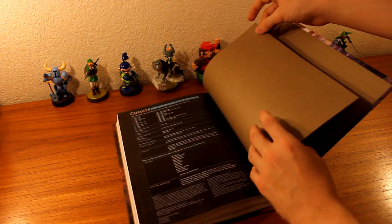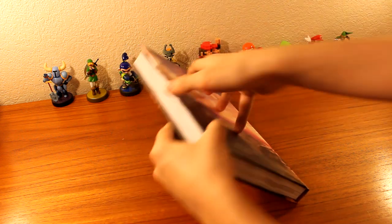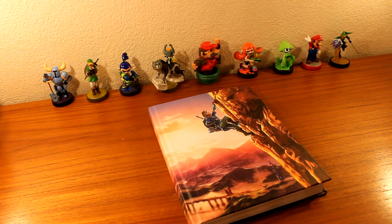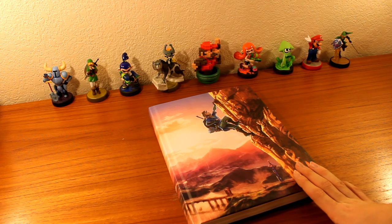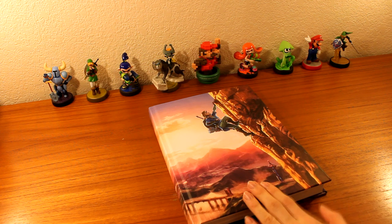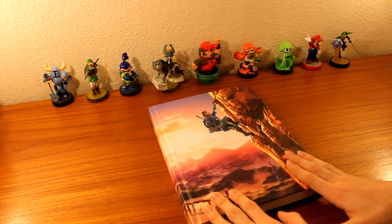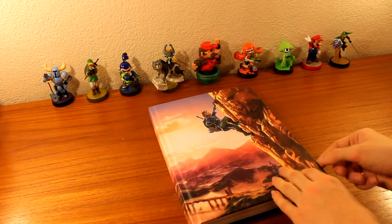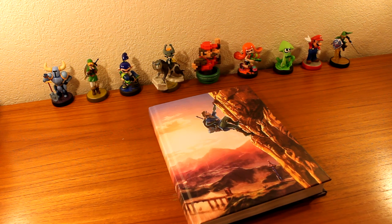One last thing before we wrap up: if you purchase the Deluxe Edition, which is coming out on March 31st, it actually has 16 more pages of art in tribute to the 30th anniversary of Zelda. In the Collector's Edition there's only concept art for this game, and in the Basic Edition there's no art whatsoever — it's just the guide. The Basic Edition is also paperback and doesn't have this beautiful textured hardcover or the poster.